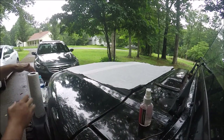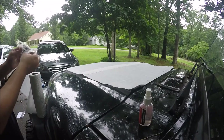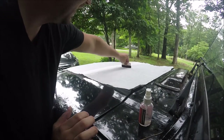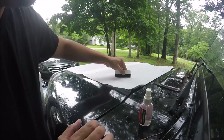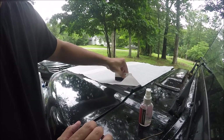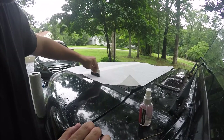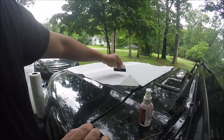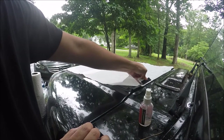Once you have it on, you just start squeegeeing out any bubbles with the squeegee they give you. Start from the center and work out with the felt side — all we're doing is working out air bubbles. Anyone who's ever applied even a sticker knows what that's about. Those little stars were a lot more difficult than they needed to be — that's the only complaint so far.